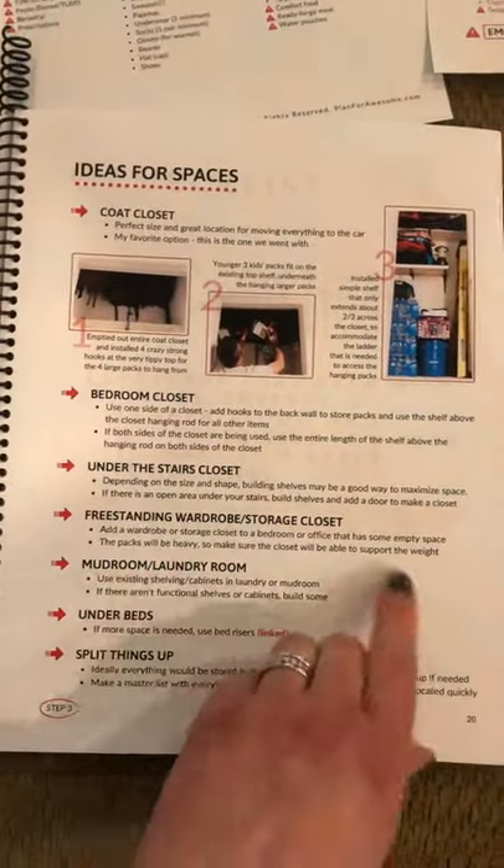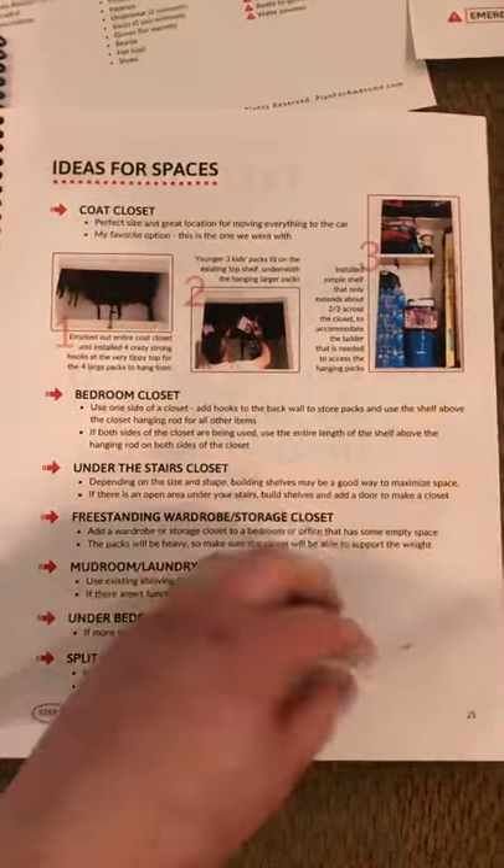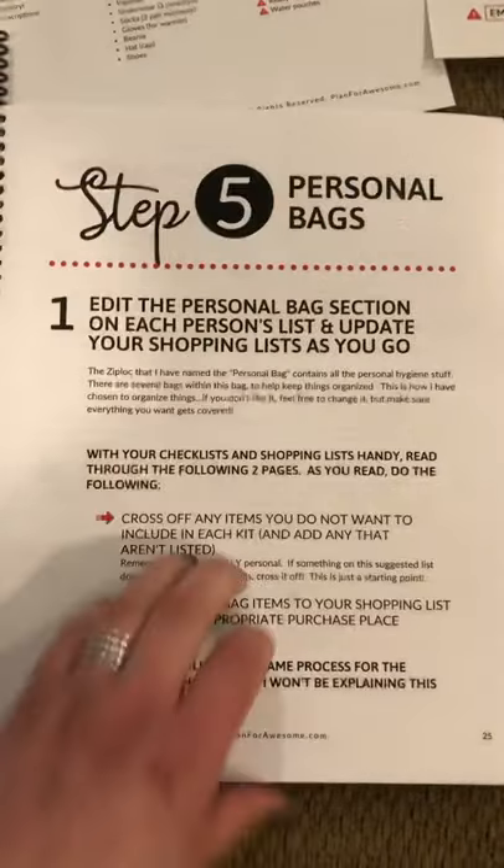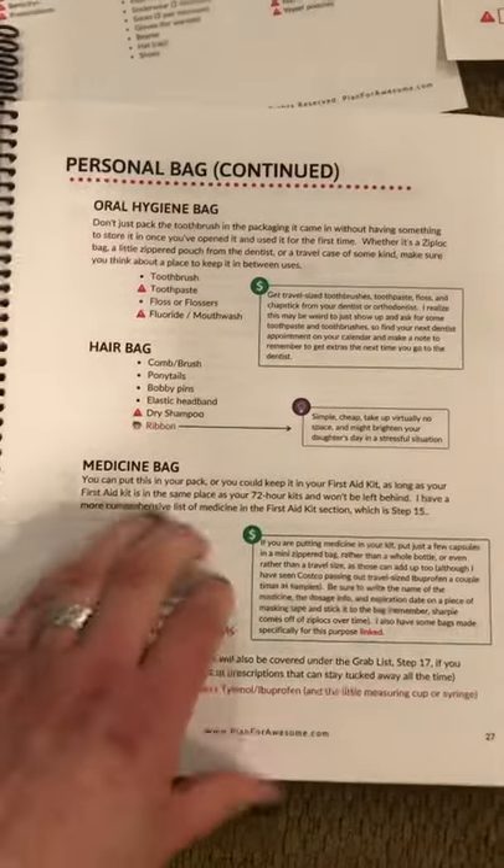Like this is preparing your space — there are different ideas here of where you can put stuff in your home. I want to show you what an actual list looks like.